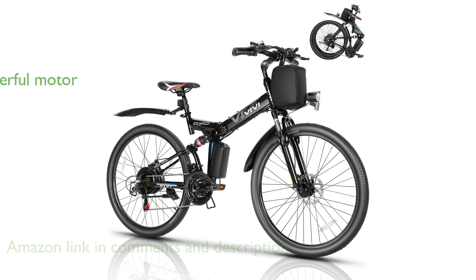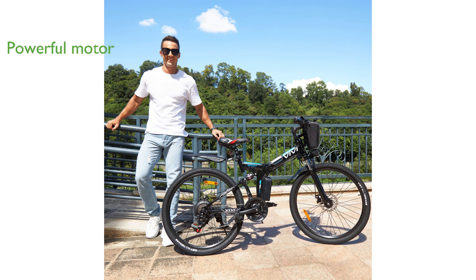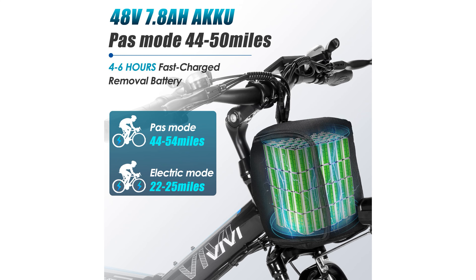Equipped with a powerful 500-watt motor, this bike offers impressive speed and acceleration, making it suitable for both city rides and mountain biking adventures. The removable 48-volt lithium-ion battery ensures extended range up to 50 miles, allowing you to travel longer distances without worrying about running out of power.